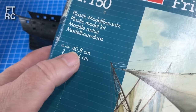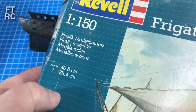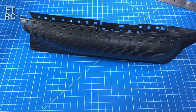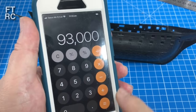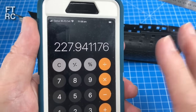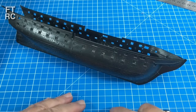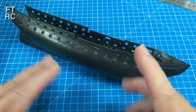Now Revell does list the kit as 40.8 centimetres, and this is why they're not getting sued — because they've listed the actual length that you get. That is the truth. But that is the overall from the tip of the bowsprit to the end of the spanker boom. So 93 metres overall divided by 408mm gives us 227.9, or about 228. They're all very close to 230. So 230 is basically the scale you would list for this kit. Revell, if you're watching, you need to re-box these kits with the correct scale on them.